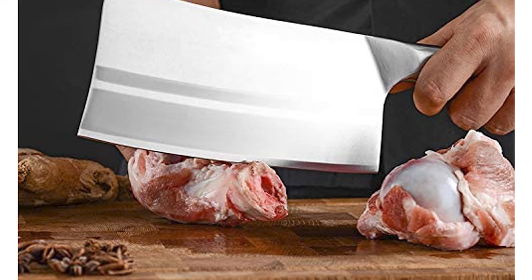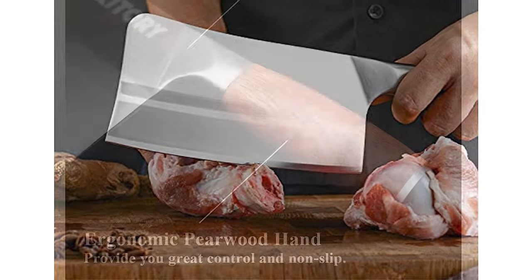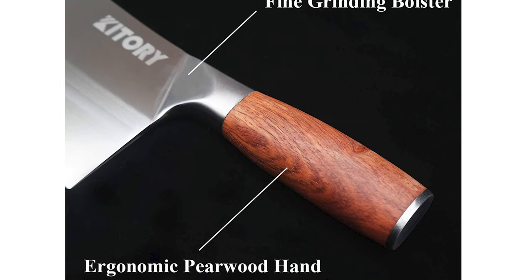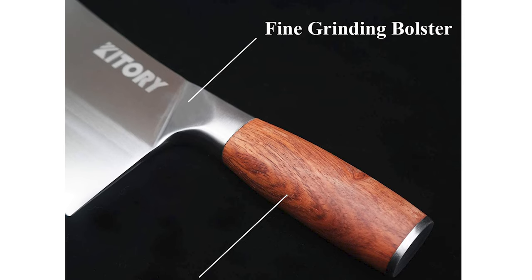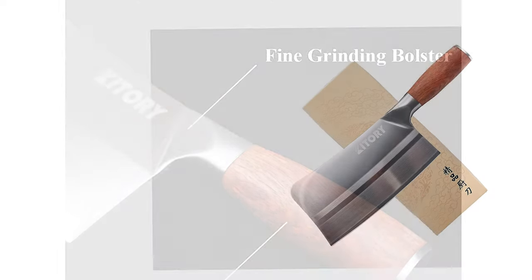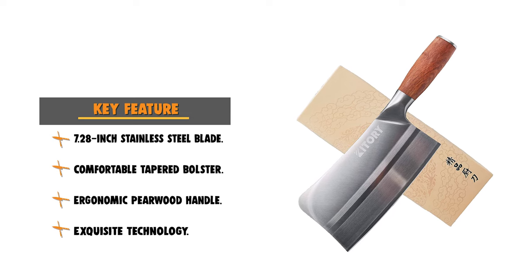The handle of this knife comes with an ergonomic design and is made from pearwood. It provides maximum comfort, grip, and maneuverability, enhancing the handhold's touch to make the knife easy to hold so you will not feel tired after long use. The pearwood has excellent anti-corrosive performance and it is durable and easy to clean.